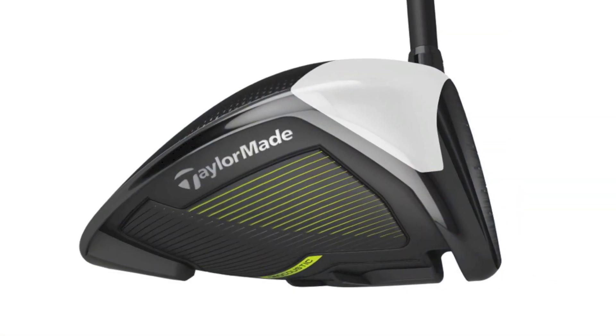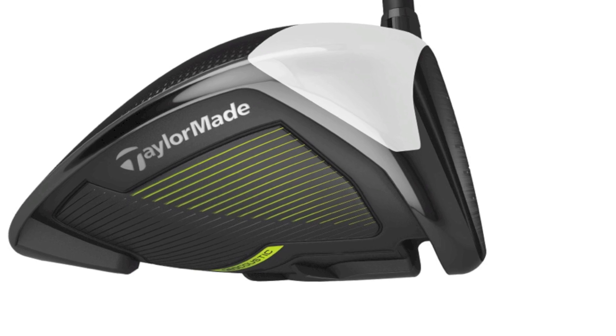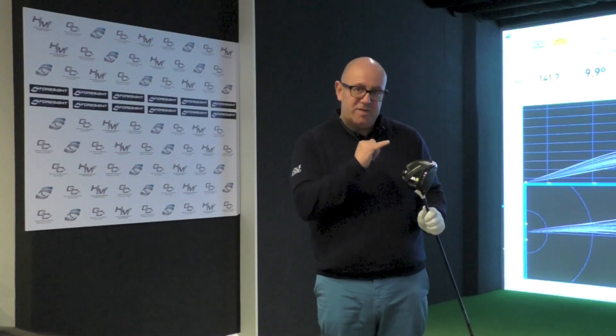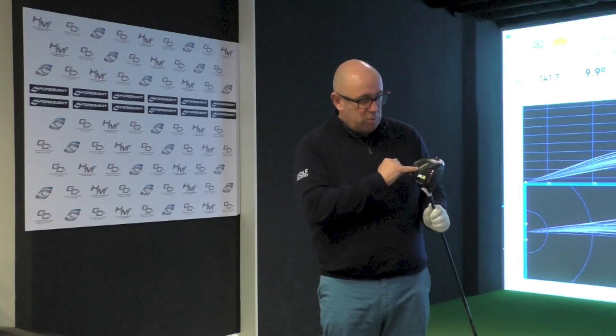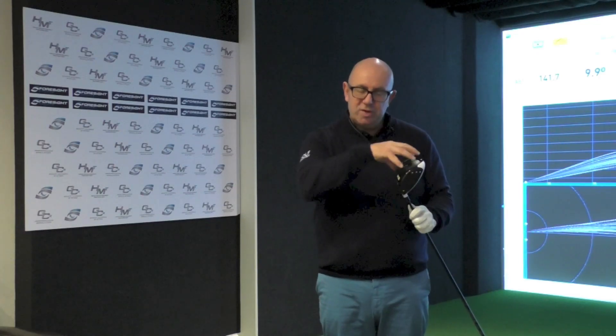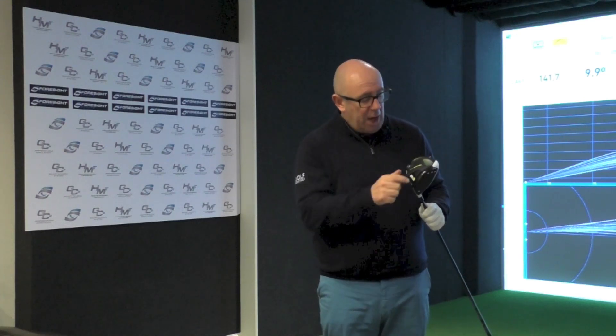What TaylorMade have done with the new M2 is make the speed pocket in the sole three times more flexible than the 2016 M2. The really interesting technology on the new M2 is what they call geocoustic — a lot of work on the internal parts of the head to make the sound really good.